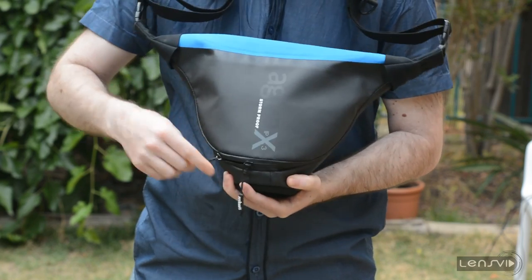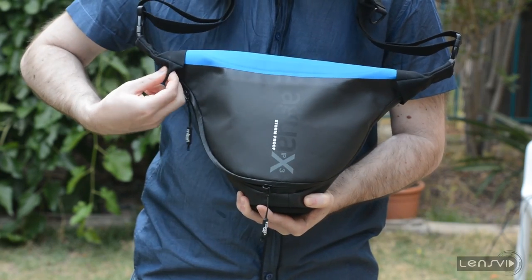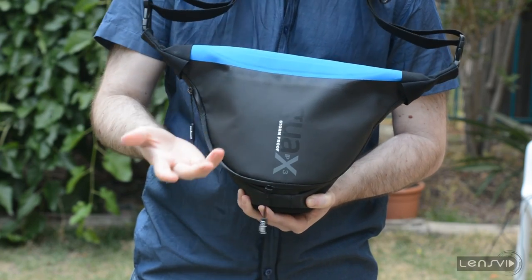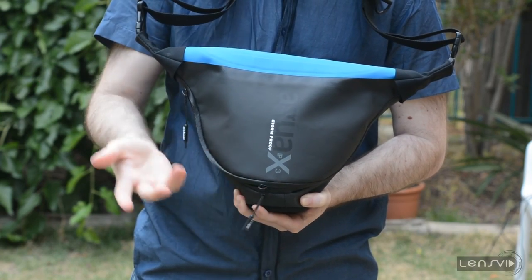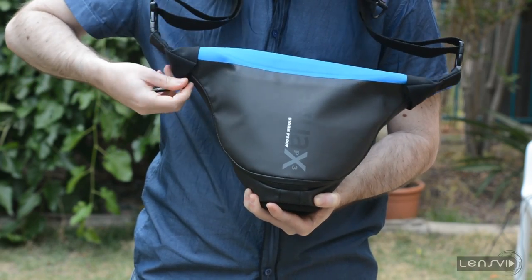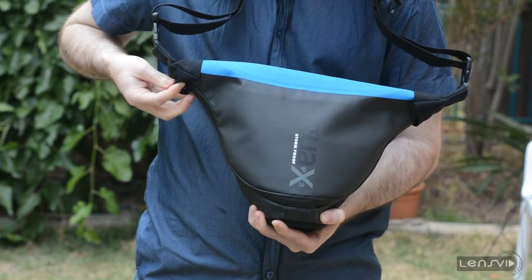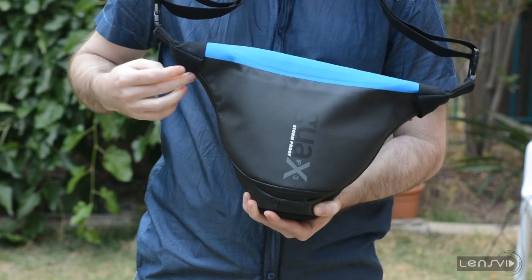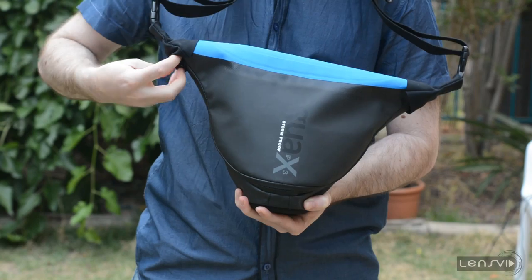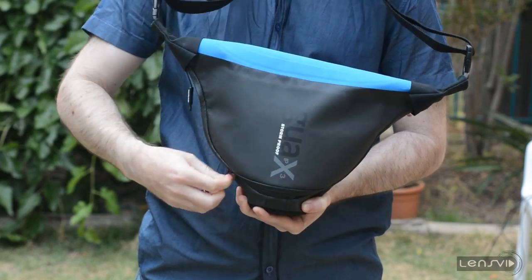Let's look inside the bag. When we open the zippers, you can see this fabric here. The idea is that when you go into rain, what you do is take both zippers and insert them into this part. When they're like this, the bag is more protected against rain getting into the zippers themselves. This is one pretty ingenious concept for protecting your camera from the rain.